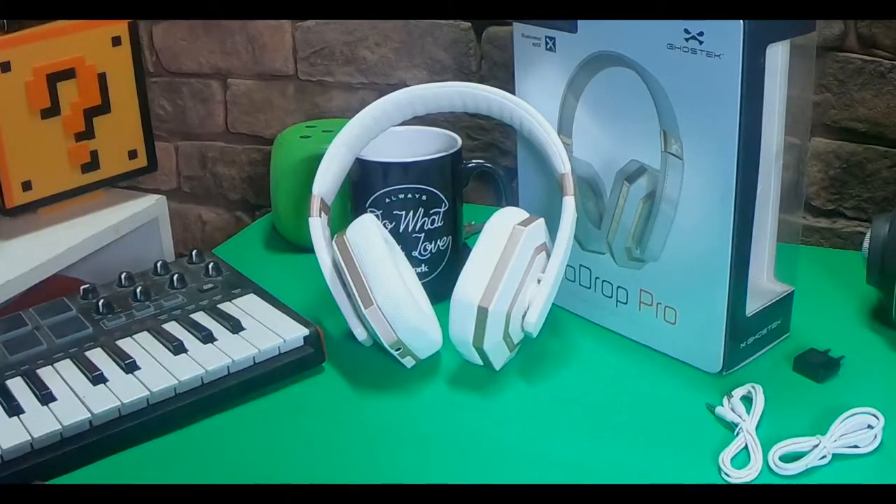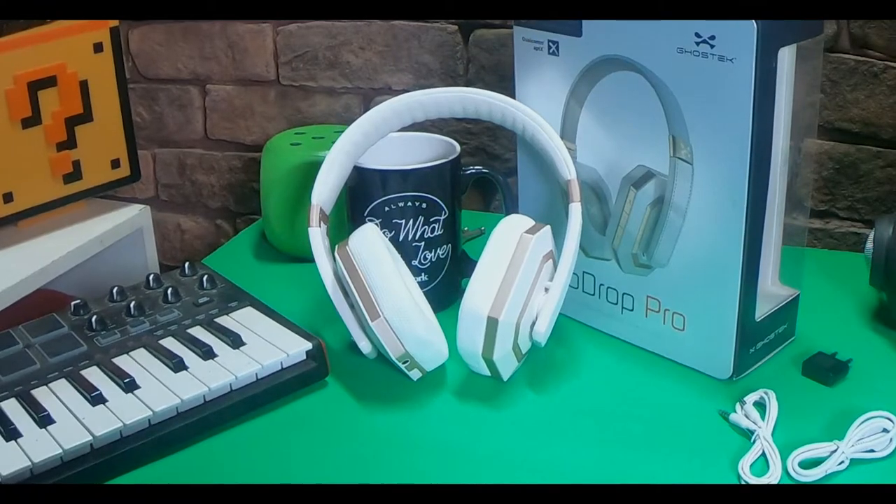These headphones are pretty much lightweight and nice and soft. Now unlike the previous headphones I showed you — the drop from Ghost Tech — these are ones that are actually truly fit for the studio. They have the wire as well as the headphone jack and the quarter-inch jack for the DJ booth and studio gear. These are definitely a good set of headphones from Shure.